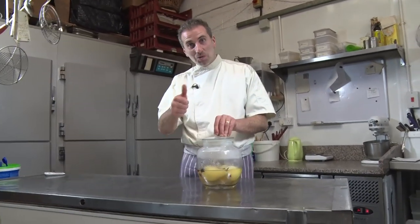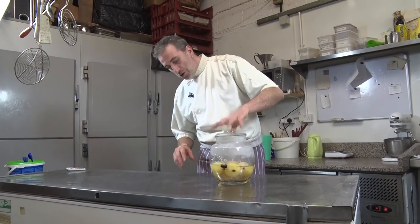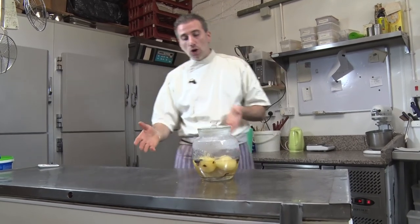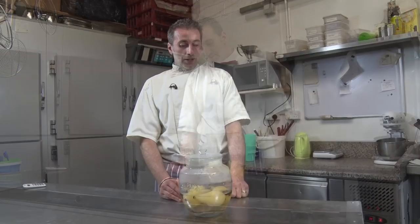So guys, I hope you will enjoy that because this is fantastic. Just let it cool down and you can use it - take one, eat it, or do a pear tart with it. It's fabulous.